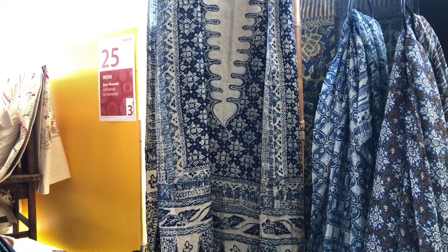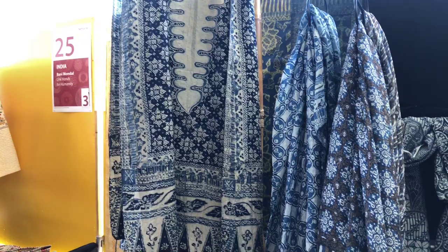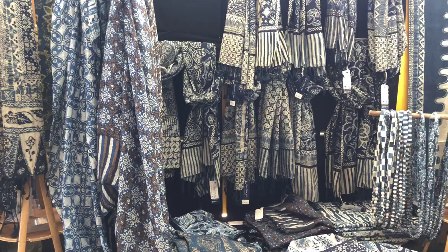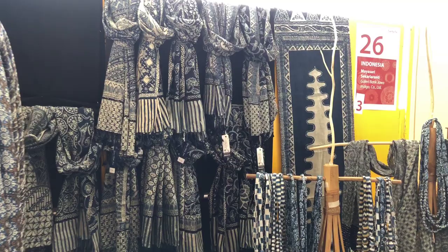Once we finish drawing, we start dyeing. We use indigo. After many rounds of dyeing, we boil it, and then the wax is boiled off. That gives us this kind of result. So this is the long process of making a batik.